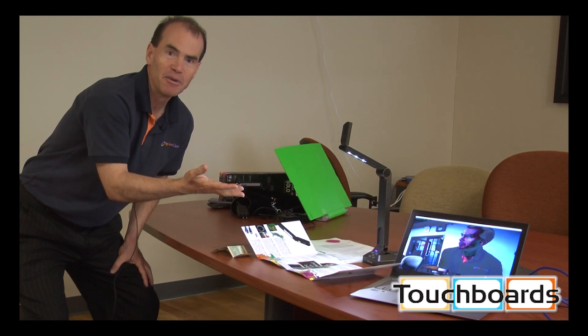For more information on the Solo 8, feel free to give us a call at 866-942-6273, or email us at sales@touchboards.com. Thanks a lot.